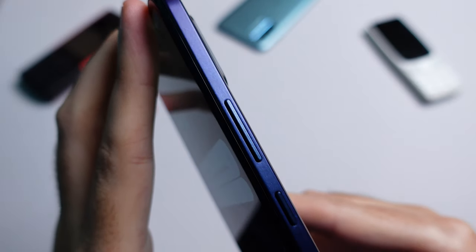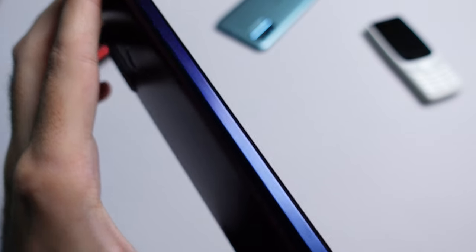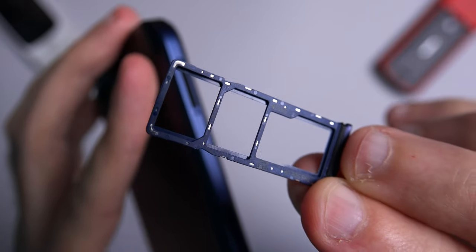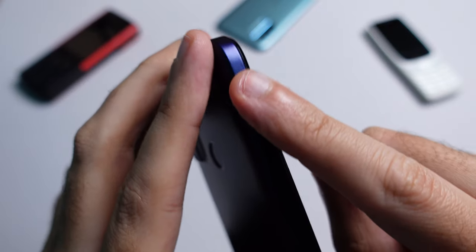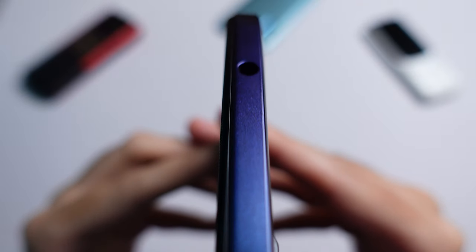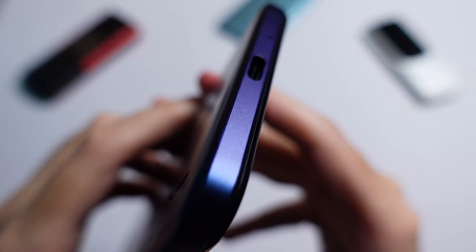On the right you've got the volume rocker keys and the power key, while the left houses the dual SIM slot and SD card slot, so you can use two SIM cards as well as a micro SD slot to expand the memory. Nokia has finally removed the dedicated Google Assistant button from the left side. On the top there is the 3.5mm headphone jack, and on the bottom there's the USB-C port and a microphone hole.